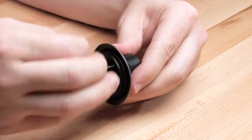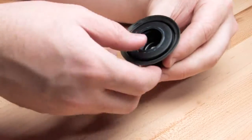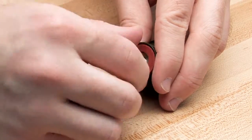In order to inspect the diaphragm, first disconnect the diaphragm assembly by removing the nut. To inspect the rubber, disconnect the relief valve screw.